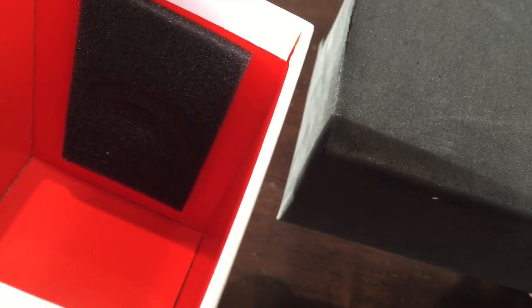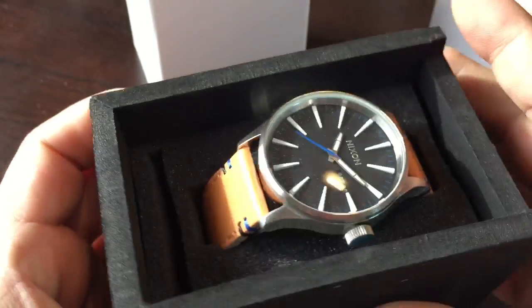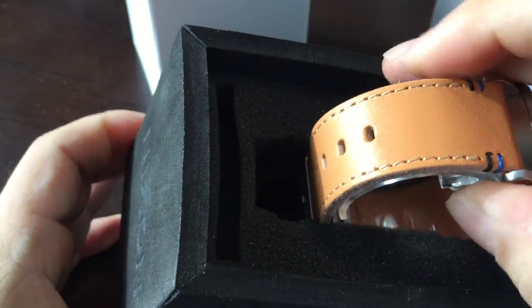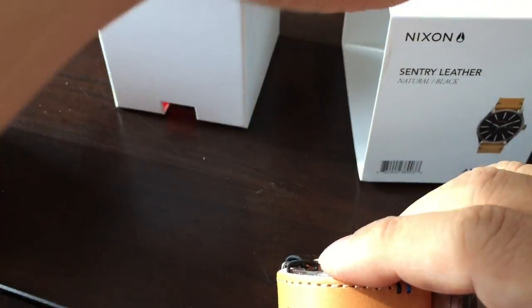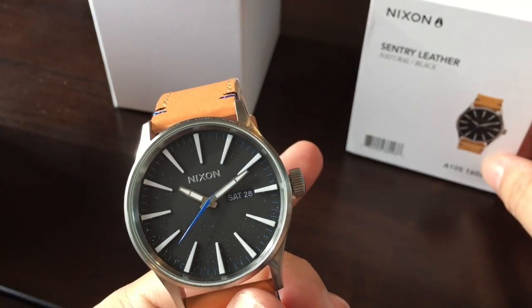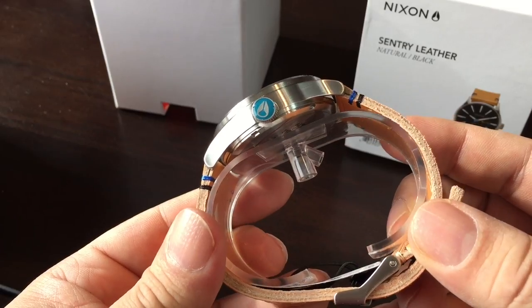You may know the Nixon brand. They're in a lot of watch stores, malls, fashion outlets, things like that — pretty ubiquitous. Nixon kind of came on the scene a little bit later. I know that I used to buy a lot of Fossils and Nixon kind of competes in that range.